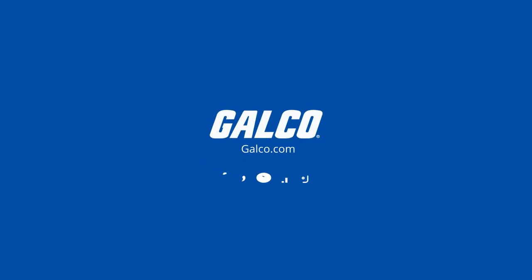For more info, check out Extech's complete catalog at galco.com. Thank you.